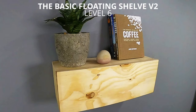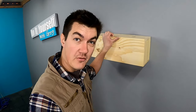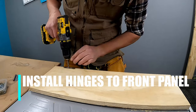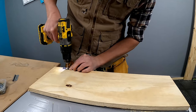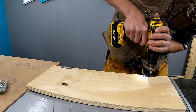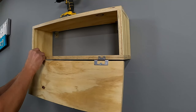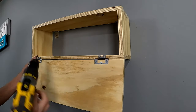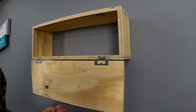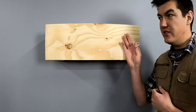Moving on to the next shelf at number six, we've got the box floating shelf version two. The idea is to make a hidden storage box - it looks like a floating shelf, but I'm going to build this so that it's got a hinge door. Now I'm going to install a door magnet so when the door is closed, it's going to stay closed.